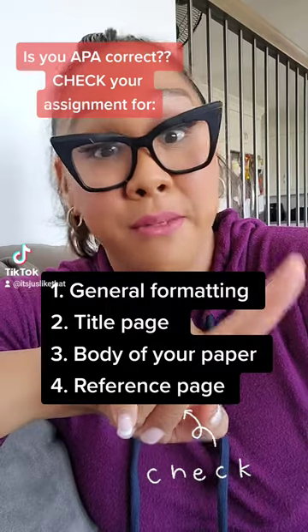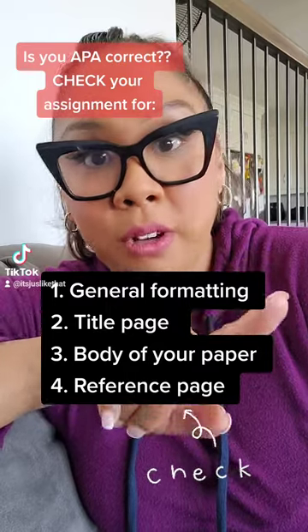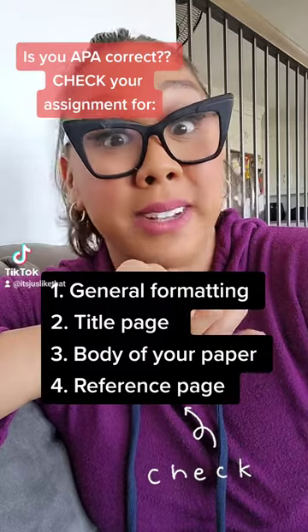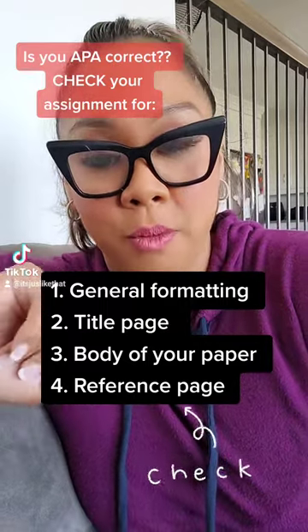Are you using the right font size? Is your paragraph double spaced? Do you have the running heads? Do you have a title? So, general formatting.